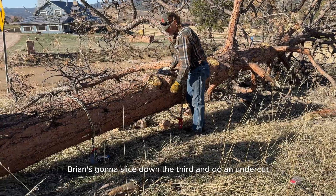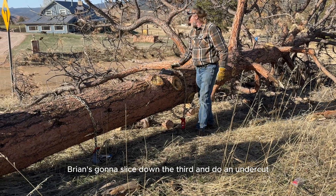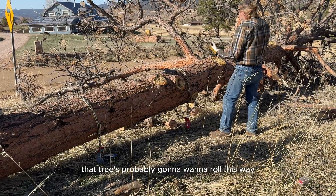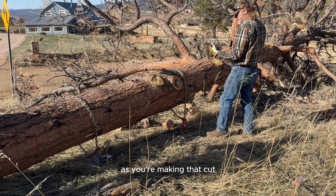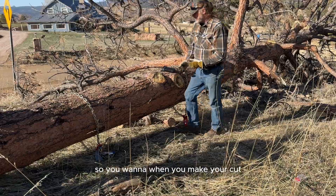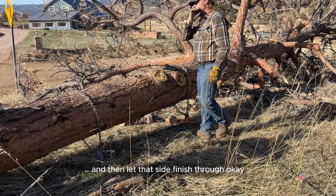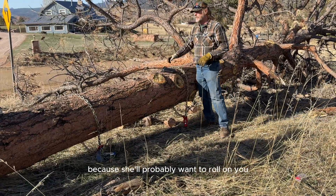Brian's gonna slice down the third and do an undercut. That tree's probably gonna want to roll this way as you're making that cut, so when you make your cut, bring your saw up on this side first and then let that side finish through, because it'll probably want to roll on you.